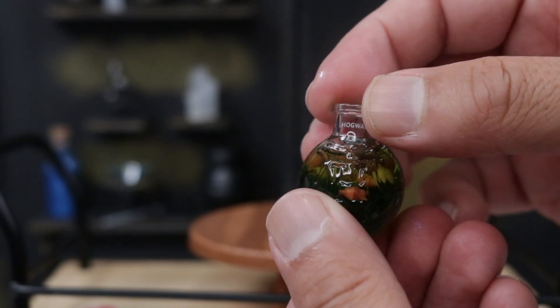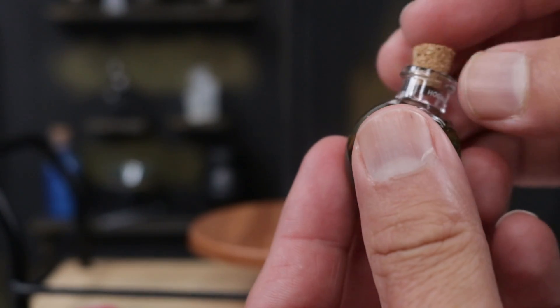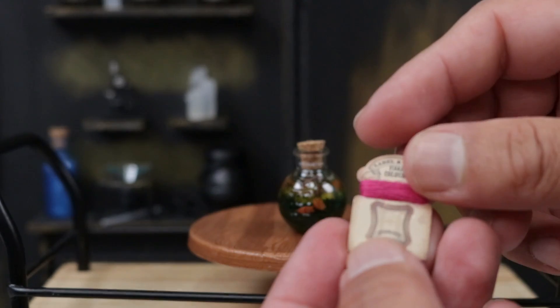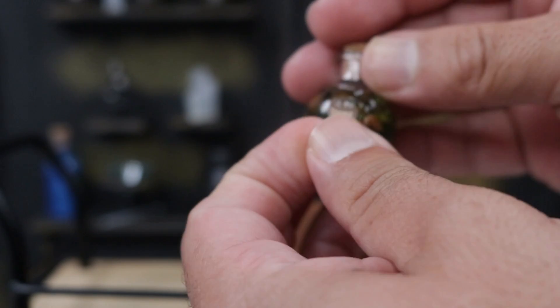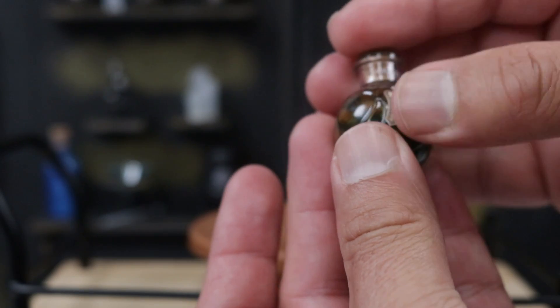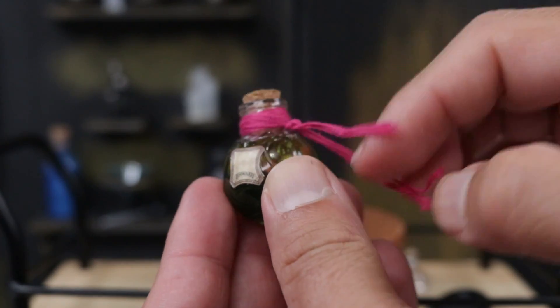Here it is — cured! It took about five minutes under the UV light. I'm going to put a little cork on it and then put our cord and the label. The label is supposed to go right in the middle of the H, but I feel like it should be in the back. The cord will go around here. I had to make the knot off camera, but it looks so good!